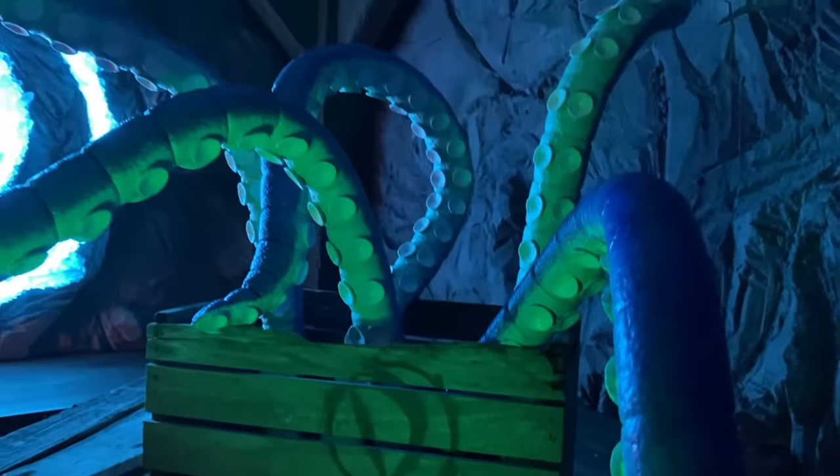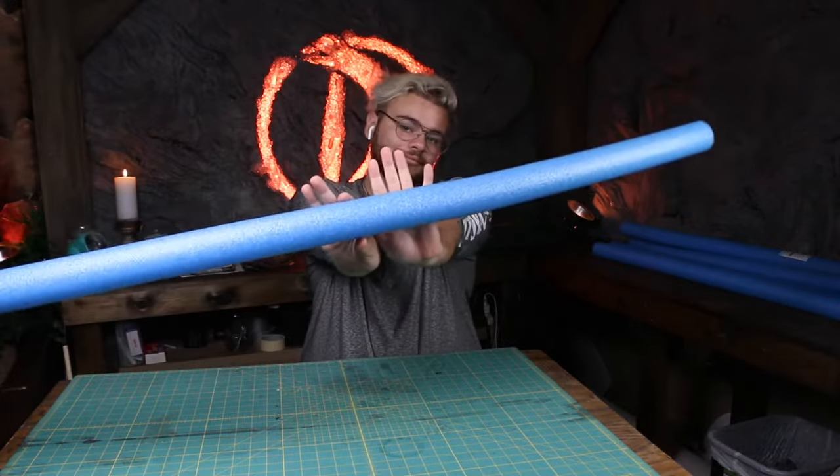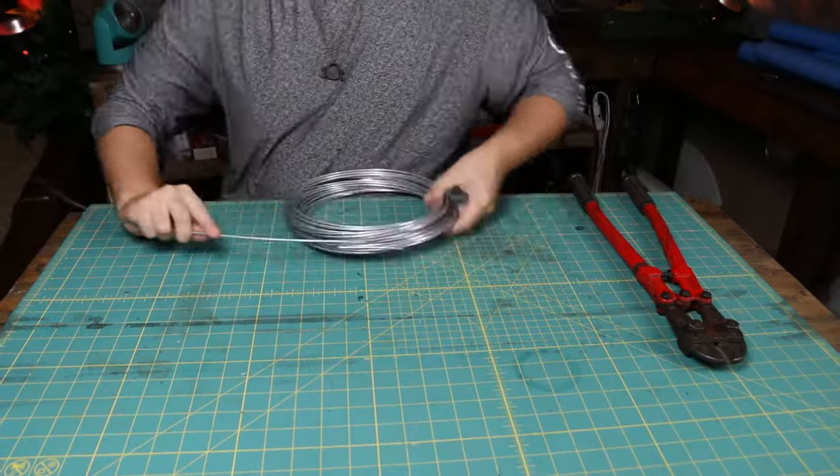Hey, how you doing today? I'm going to show you how I made these tentacles using pool noodles. Let's do it! First up, you're gonna need some pool noodles. Then, to make the tentacles poseable, we need to build a wire armature.